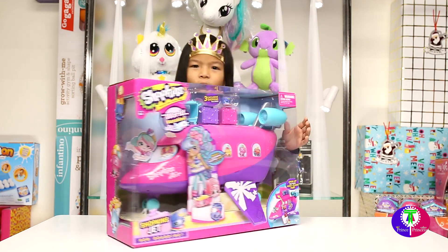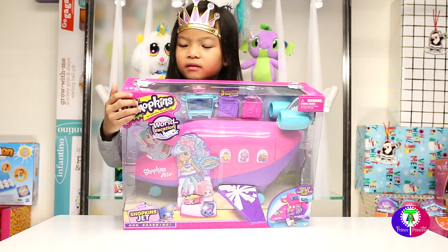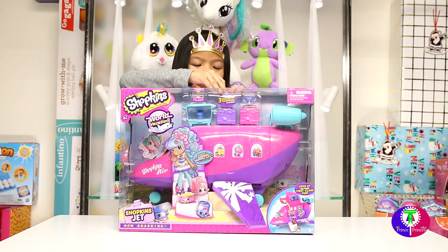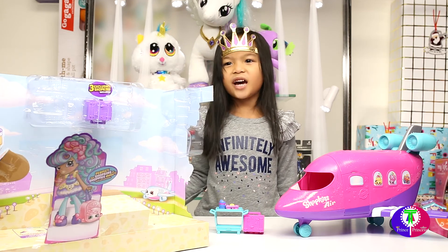But first, why does my airplane have tape? See, it's got a little tape right here — you couldn't see it. Let's get started. Oh, I need some help — Princess A is having a hard time opening the box.